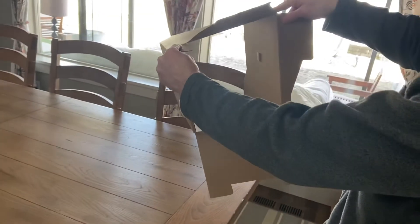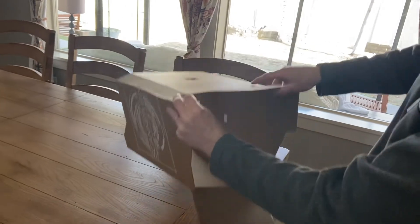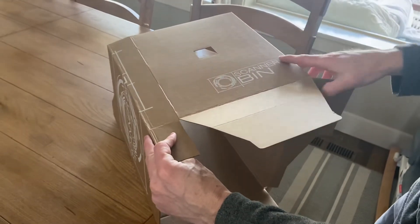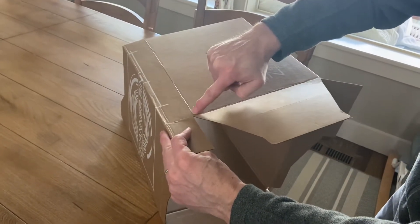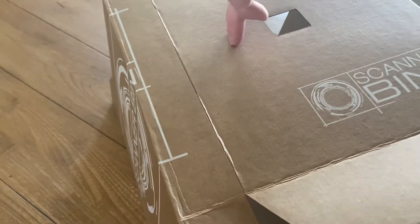If you get a unit that looks like it was constructed incorrectly, that is because this crease along this upper corner here was not folded during the packing process. What you'll want to do to correct that is note where you see a line where this panel here connects to the top panel.